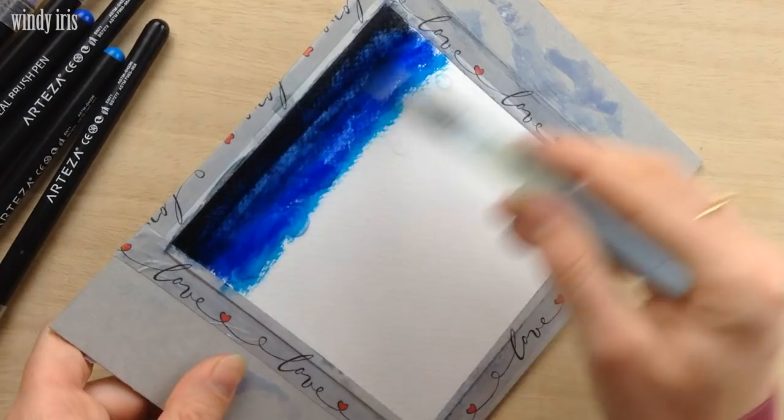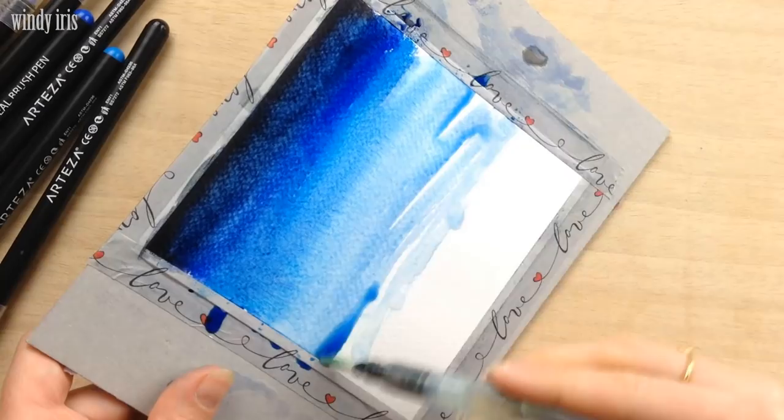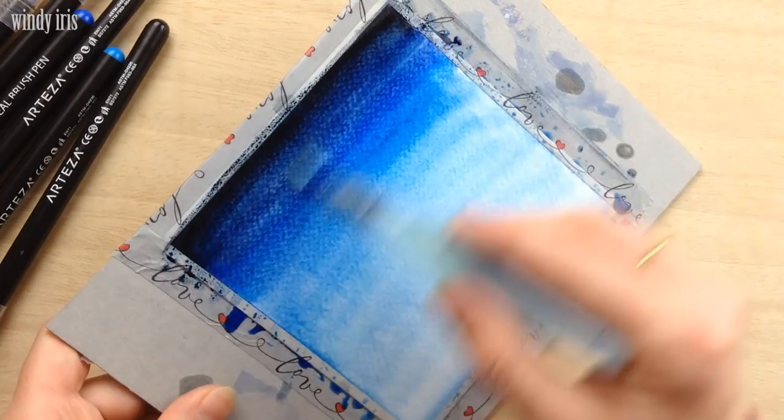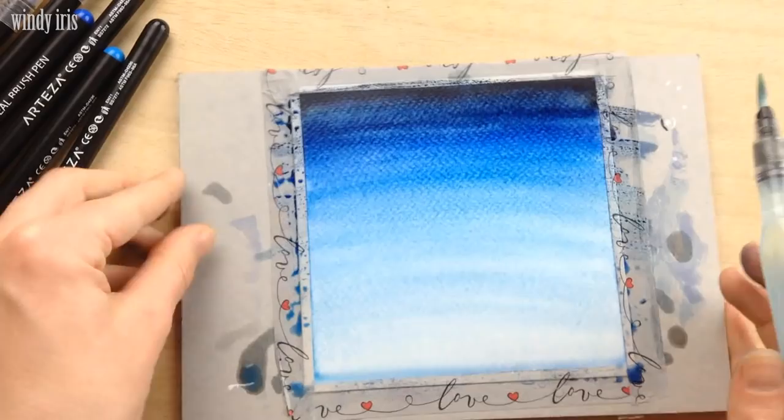You'll want to work fairly quickly when you do this and try not to go over the same place too many times with your brush, otherwise you'll wash all the color away. Once I had the gradient I liked, I used a kitchen towel to soak up any excess paint at the bottom of the painting, then laid my paper down and left it to dry. Once it was dry I went in with the black brush pen to create the landscape silhouette.